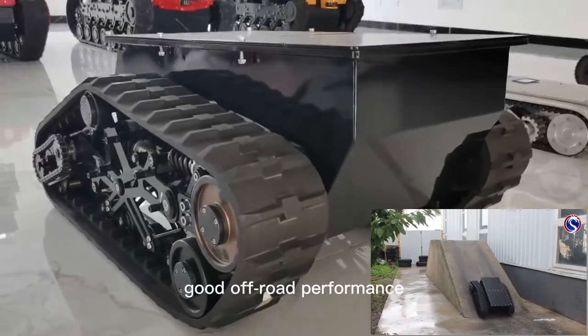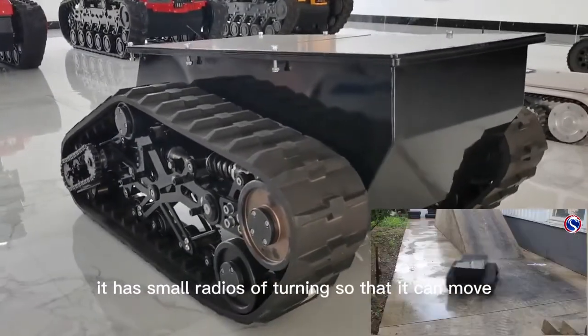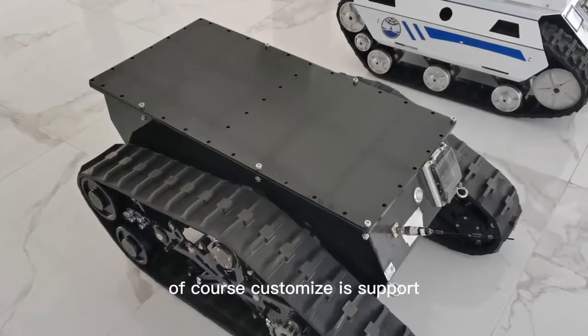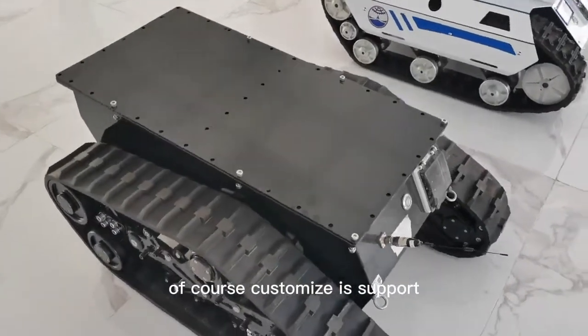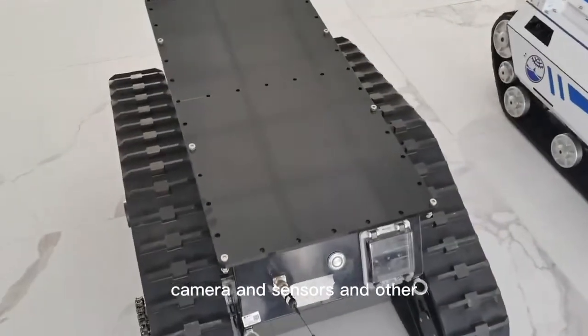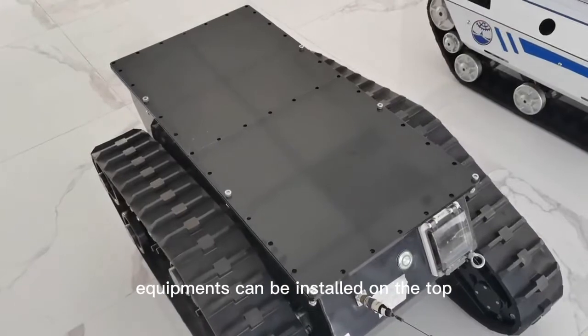Good off-road performance. It has a small turning radius, so that it can move agilely and quickly. Of course, customization is supported. Camera, sensors, and other equipment can be installed on the chassis.